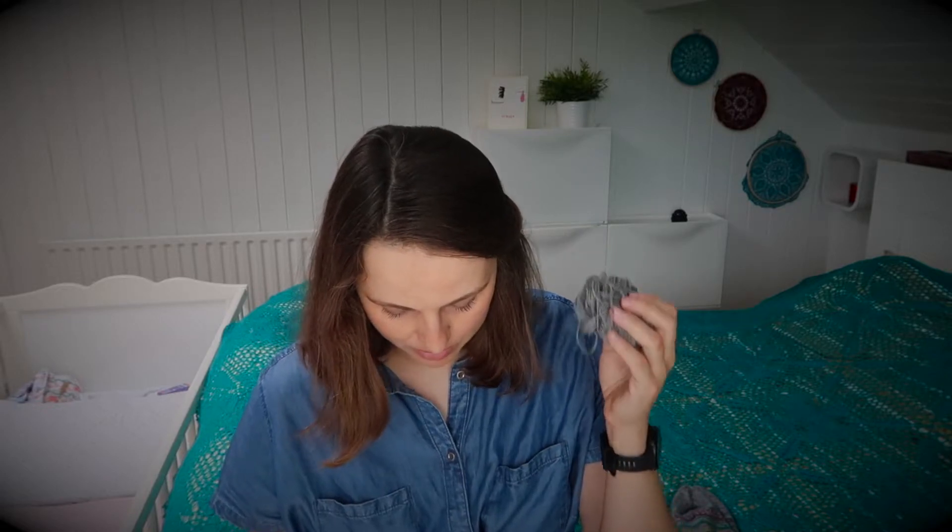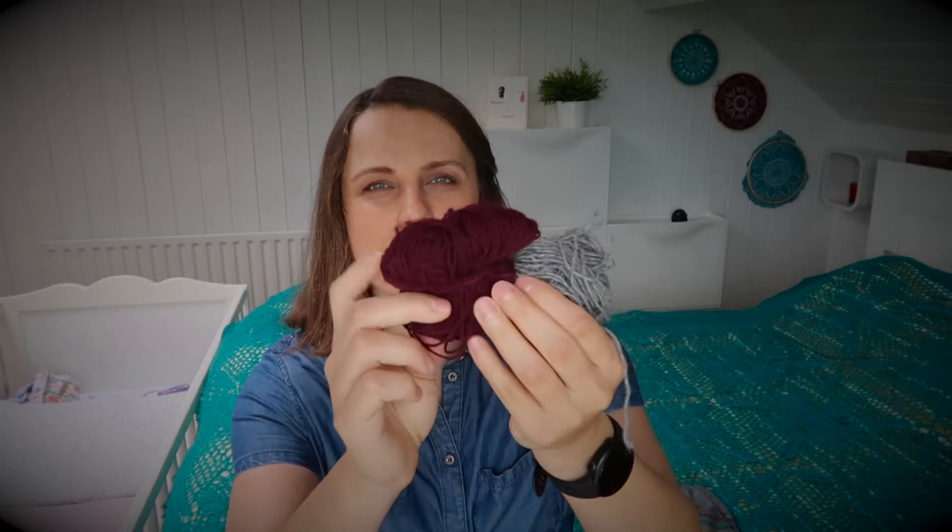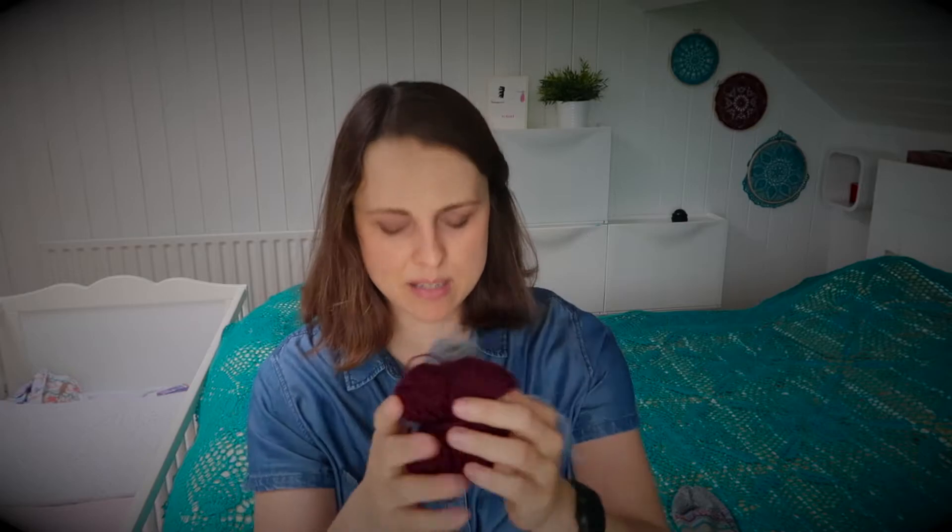Now let me show you the yarn — I thought I probably talked too much. Over here we have the Drops Fable, and I don't have a label for it, but it's kind of this grey. And then this one, like I said, is something Sockmax, Max Socks — if you browse around and you're really interested.